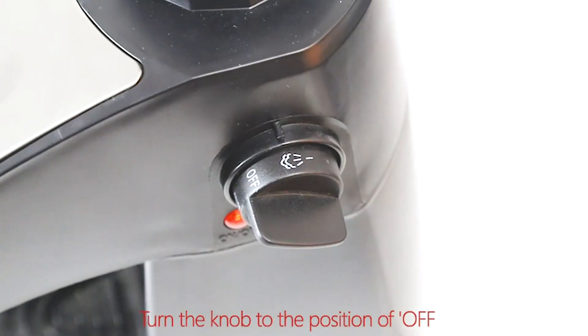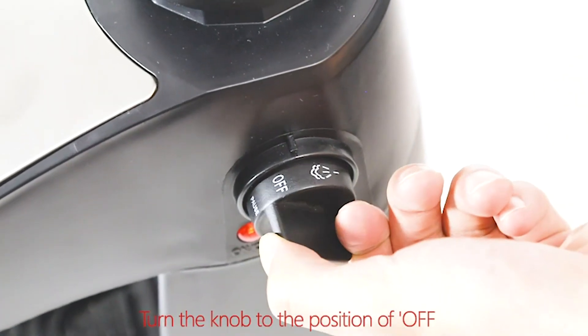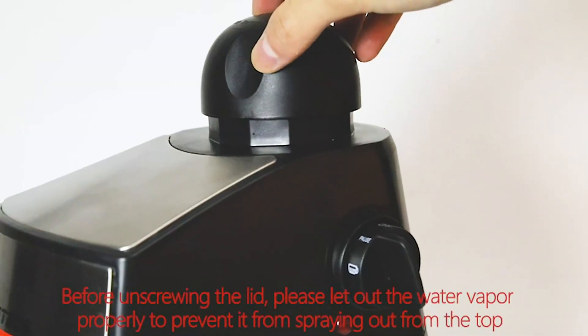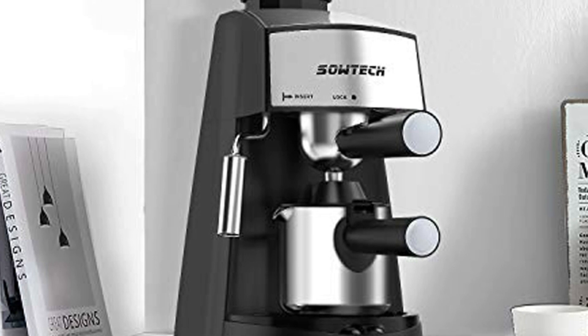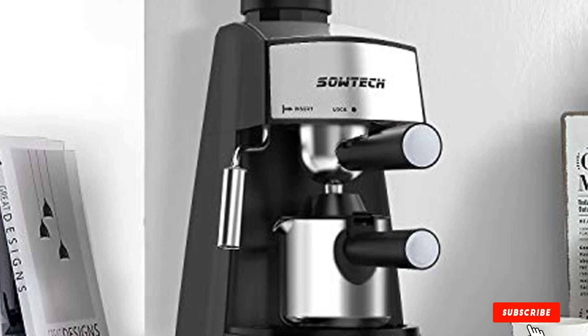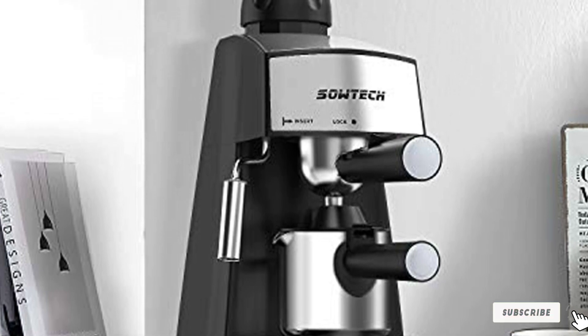There are two things to watch out for. First, it can get hot — as in too hot to touch. Second, it doesn't turn itself off, so if you forget it's on and leave a carafe with just a little coffee in the bottom, you could have quite a mess to clean up later.